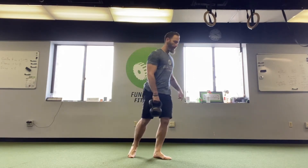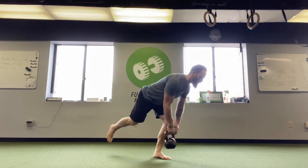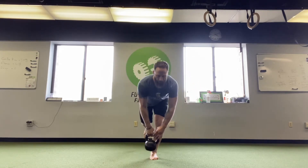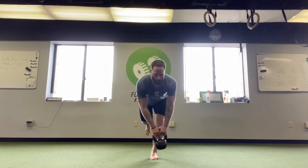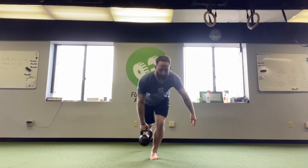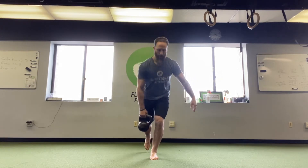I pick my kettlebell up here off the ground with two feet, then I get set with one leg for some single leg deadlifts with a kettlebell pass. Let me show you from the front here so you can see that at the bottom I pass the kettlebell over to the opposite hand. I alternate every rep. I stick with the same leg — in my case here my left leg — doing all the work. Now if the pass is too difficult you can always hold it in one hand while you do your deadlifts.